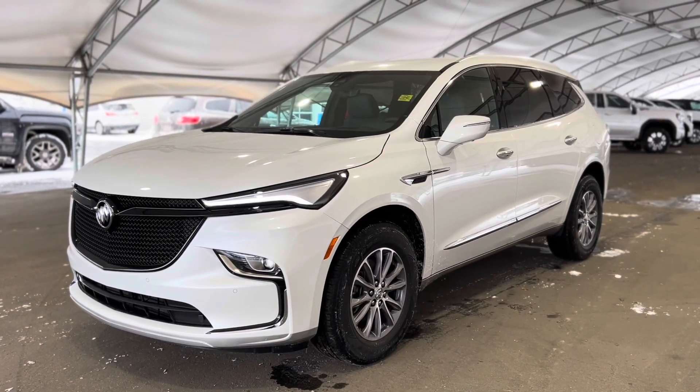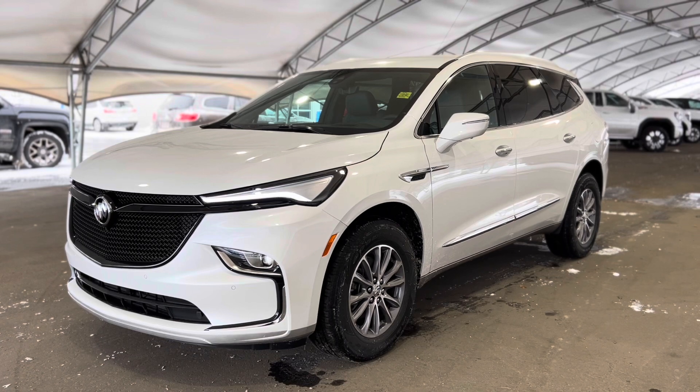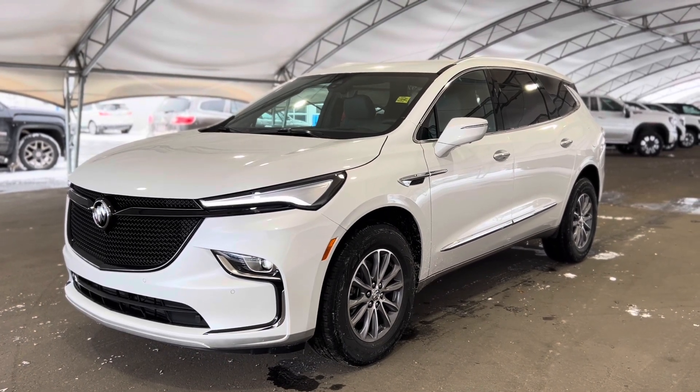Hey everyone and welcome from us here at Davis Chevrolet. Today we'll be doing a very quick walkthrough of one of our brand new Buick Enclaves.